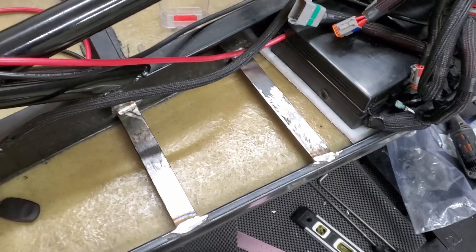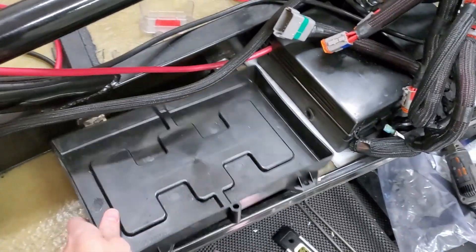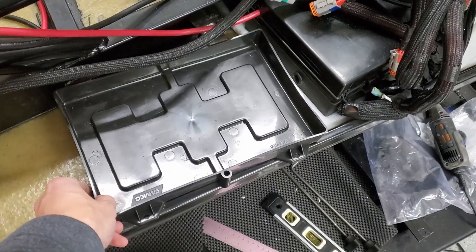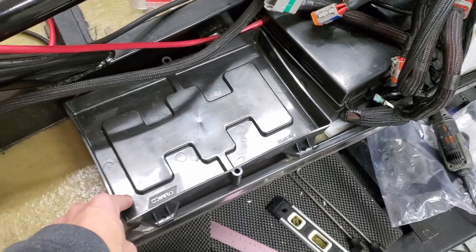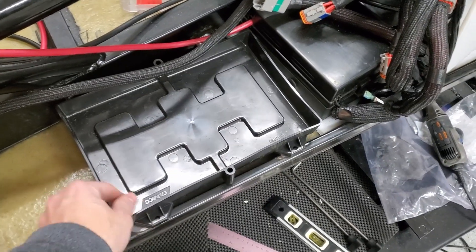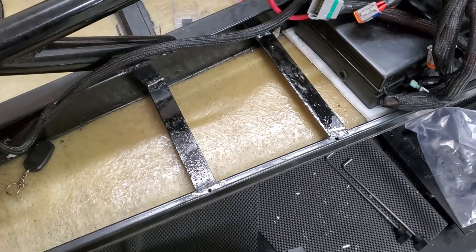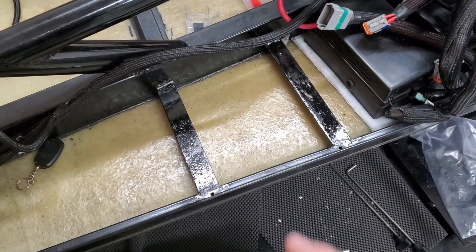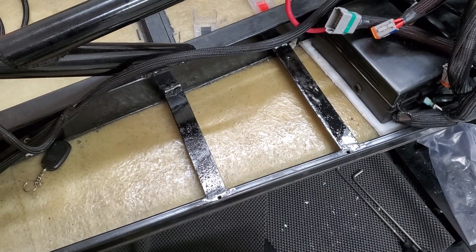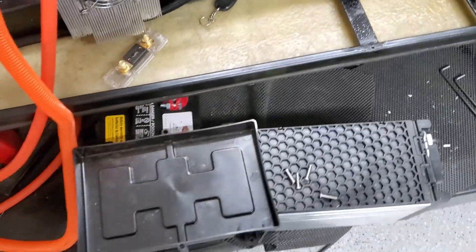I welded in some supports here just so the battery can sit on good metal that's attached to the frame. I'll go ahead and paint that, then drill some holes for rib nuts so it'll be mounted. Got it drilled and tapped — mounting points are there and it's painted, so we'll let it dry and then put the battery tray and battery in place.